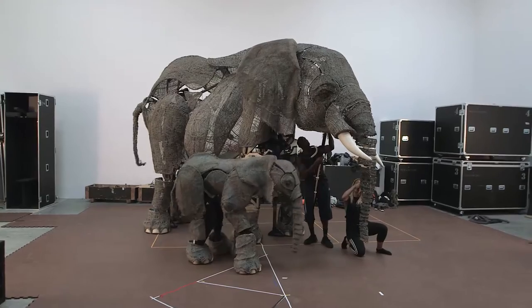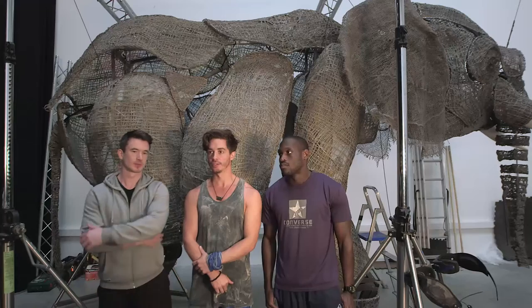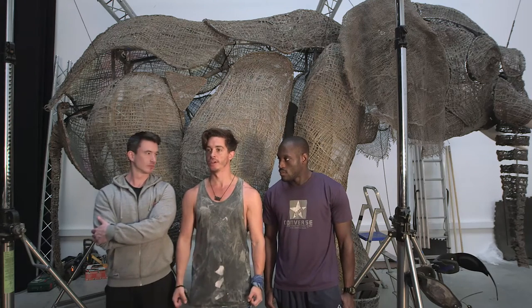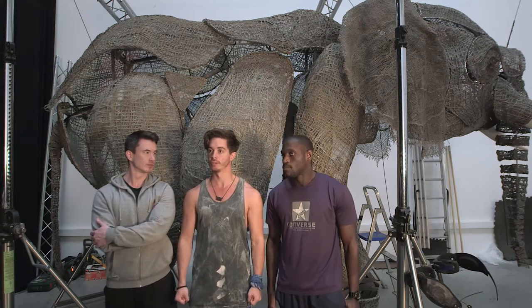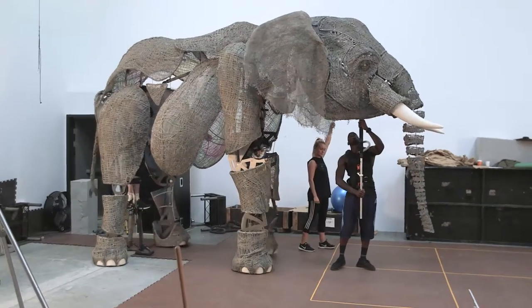We sometimes forget, after rehearsing here all the time, that initial impact of 'wow, she's really big.' To make the elephant seem lifelike, we start with the breath first — before we even step into the workspace, we stand there for a few seconds and just bring some breath into the puppet, and that connects us as a team. It's about connecting as three. It's three people but it's one vessel.